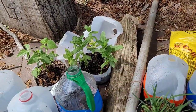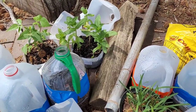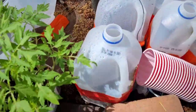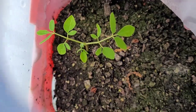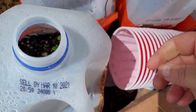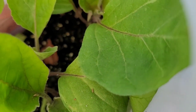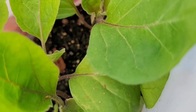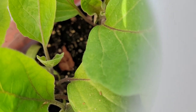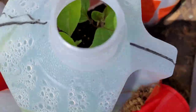My zinnias are ready to be transplanted and I just can't do it yet — watch that video, you'll know why. The moringa seedling has finally sprouted — last time none of the seeds had sprouted and now we have some. I'm not going to go through all the stuff in the jugs, but the eggplants I'm growing, including the single eggplant, are doing great.